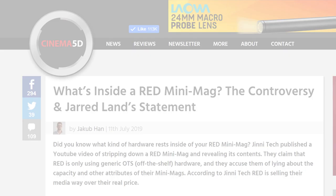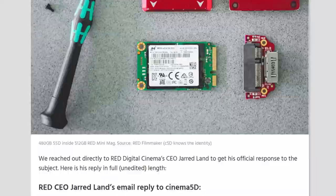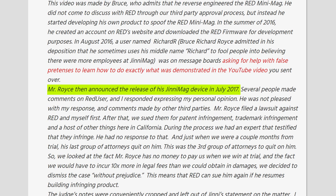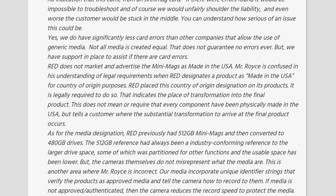For example, in a Cinema5D article titled 'What's Inside the RED Minimac,' RED CEO Jared Land stated that Mr. Royce announced the release of his Genimac device in July 2017 — this is an obvious lie, it was 2016. Unfortunately, RED and Mr. Land have developed a skill in changing the dates of events to work in their favour. Further, about the made in USA claim, Mr. Land stated: 'this does not mean or require that every component have been physically made in the USA.' I've shown you the regulation — this is another lie.